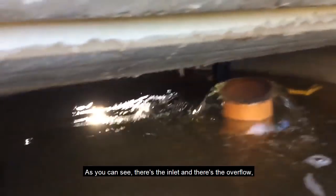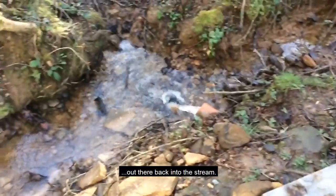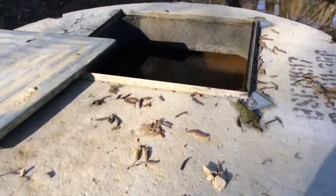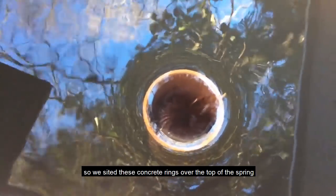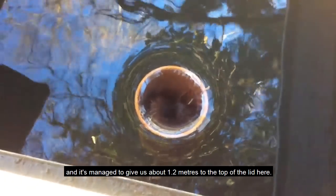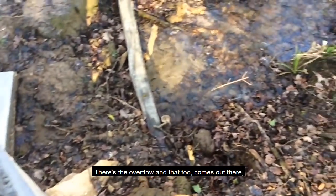There's the inlet and there's the overflow, which discharges back into the stream. Here is the spring thread chamber — the spring water comes up from below, so we sited these concrete rings over the top of the spring. It has managed to give us about 1.2 meters to the top of this lid. There's the overflow, and that too comes back out into the river.